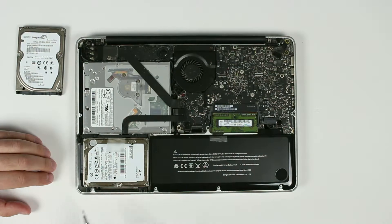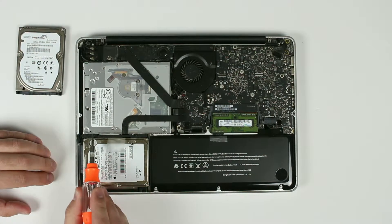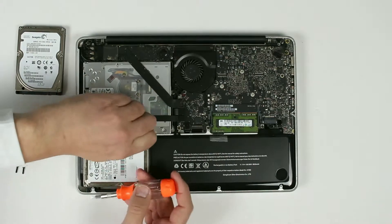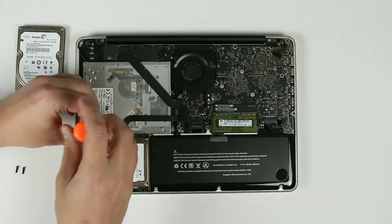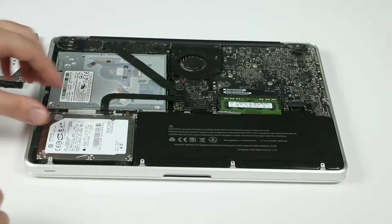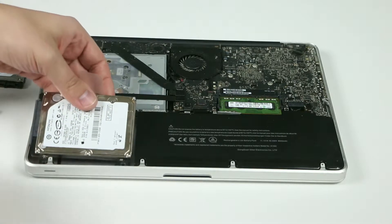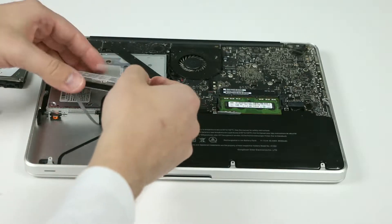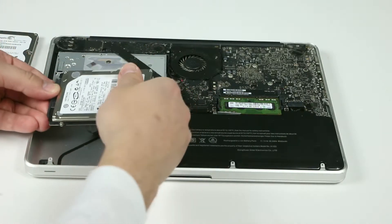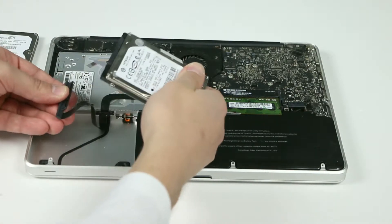We also need to remove two more screws, one right here and one right here. And now you can pull your hard drive out. Be very careful, don't break this ribbon. Unplug your hard drive.